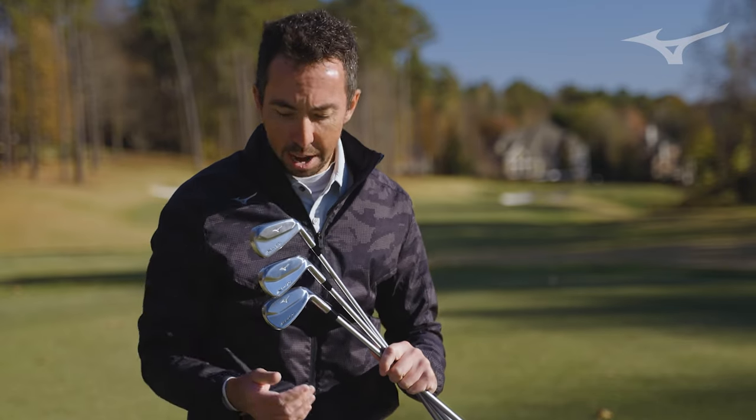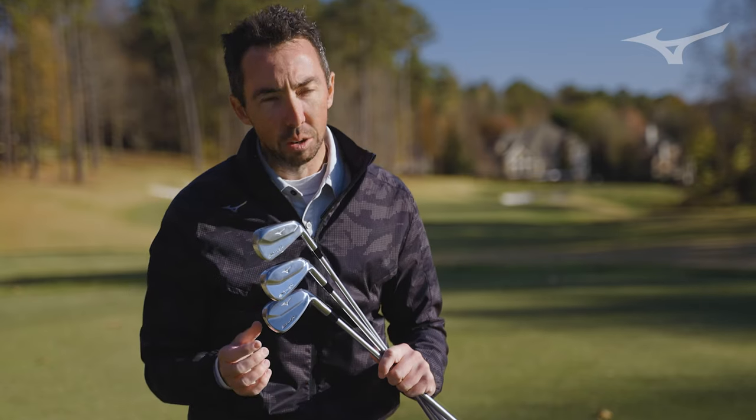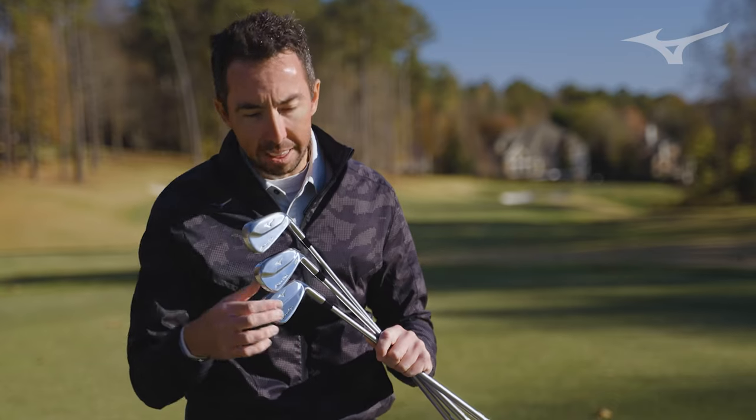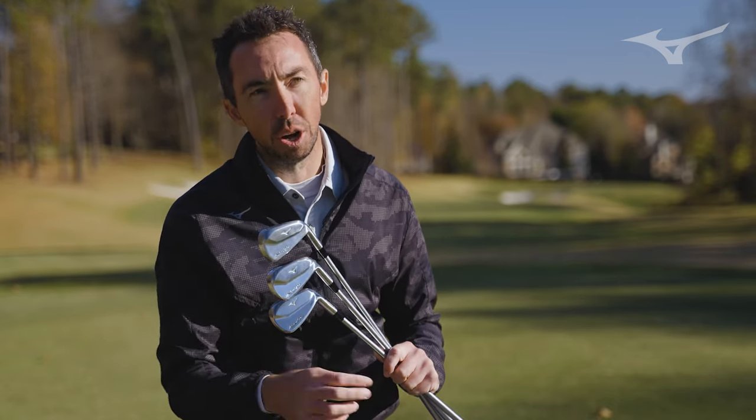That works its way down to a nine iron, pitching wedge, and gap wedge that are a half-hollow design. You have that grain flow forged 1025 in the face, neck, and back, and then we welded on a back piece. So it's actually half hollow and got even smaller.